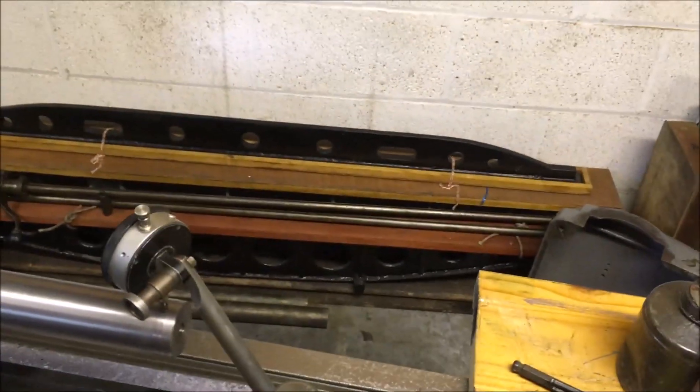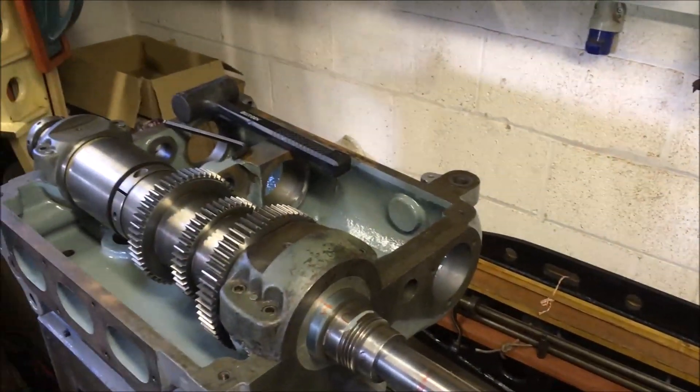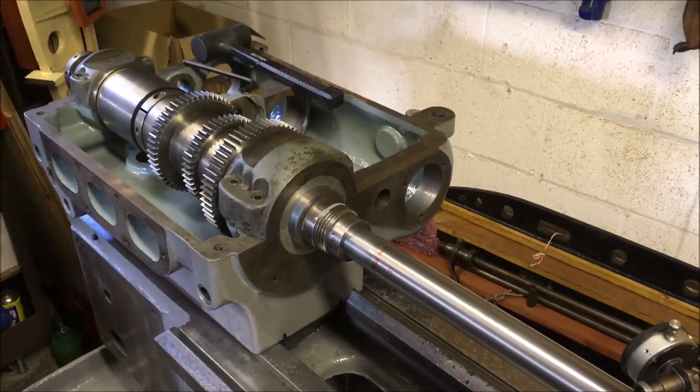That should compensate — I'm looking for about a thou of movement at that end, down and across. Then I'll check it all up and get some new alignment dimensions.